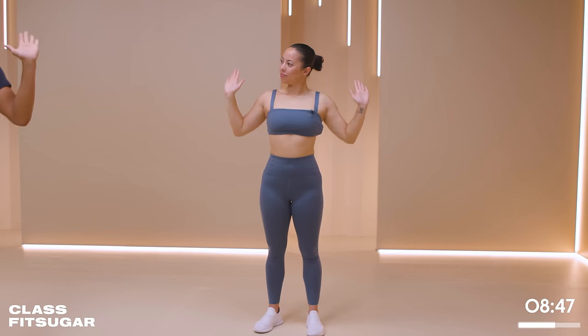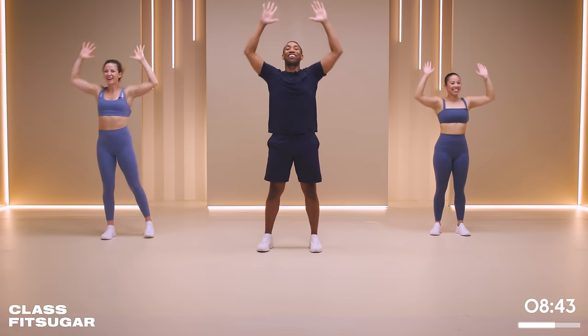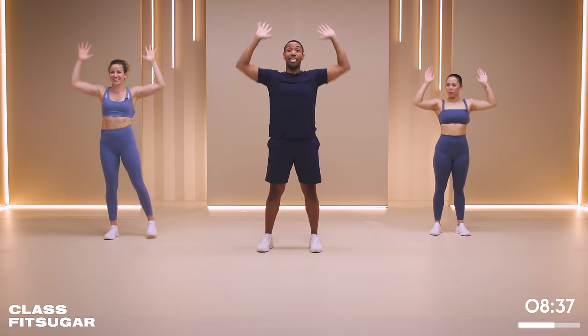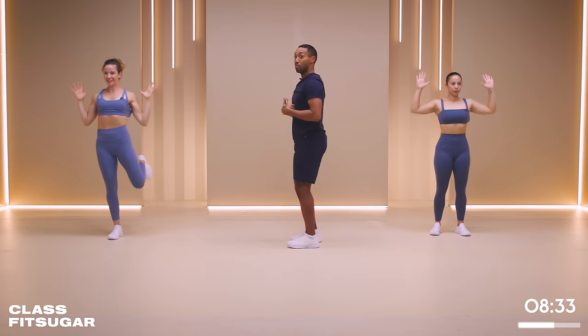Raise the roof. We have 30 seconds here. And the cue I can give you in terms of your ribs - make sure we're not flaring out here. You want to stay nice, strong core. We have a tendency to open up as we reach, so that's part of the challenge as well.